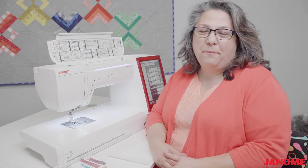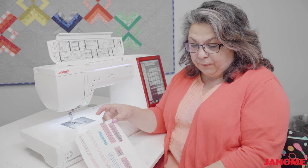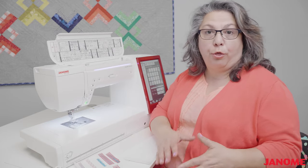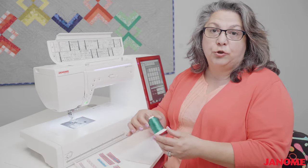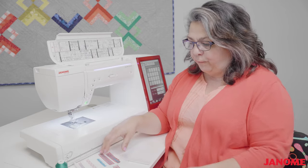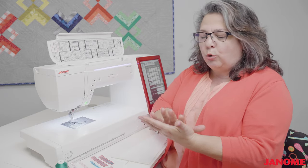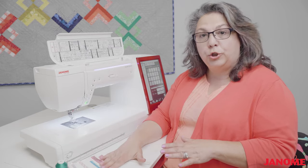I wanted to show you just a small selection of the different types of decorative stitching and what you could do to get creative with the stitches. But before we actually start sewing, I wanted to go over thread, needle, and stabilizers. I prefer to use a 40 weight polyester embroidery thread when I do decorative stitches. It has a silkiness and a smooth flow that gives the stitching a beautiful dimension and shine. When you use a cotton thread, it shows very flat and very one-dimensional, so this is why I prefer to use an embroidery thread for decorative stitches.